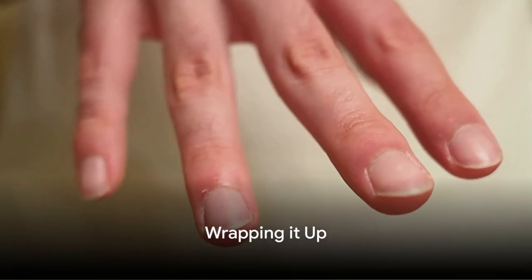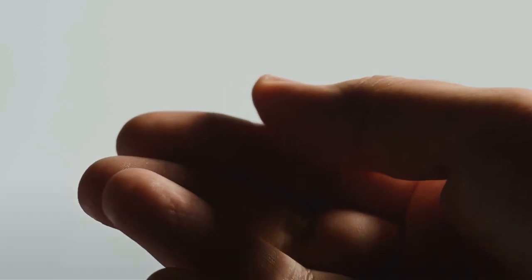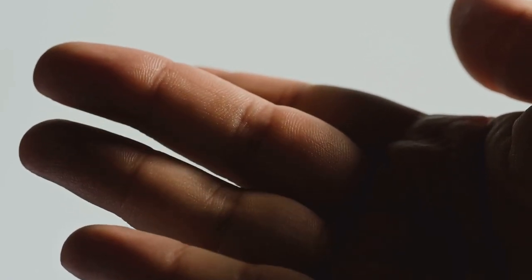Isn't it amazing how much there is to learn about our fingers? Let's summarize what we've learned today. We've discovered their complexity, from the 14 phalanges and their joints, to the muscles that allow them to move. We also touched on their sensory abilities and unique fingerprints. Remember, every time you use your fingers, you're relying on a beautifully intricate system of bones, joints, muscles, and skin. Isn't that amazing?